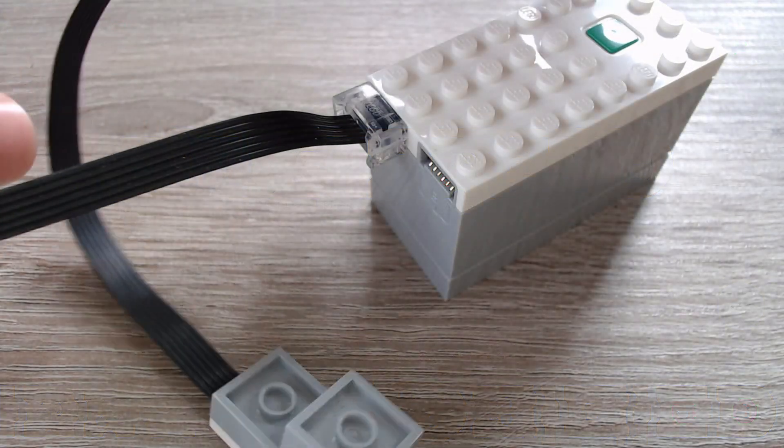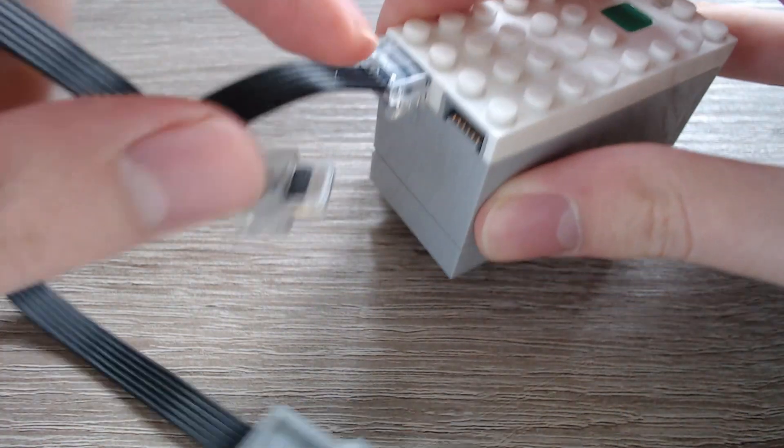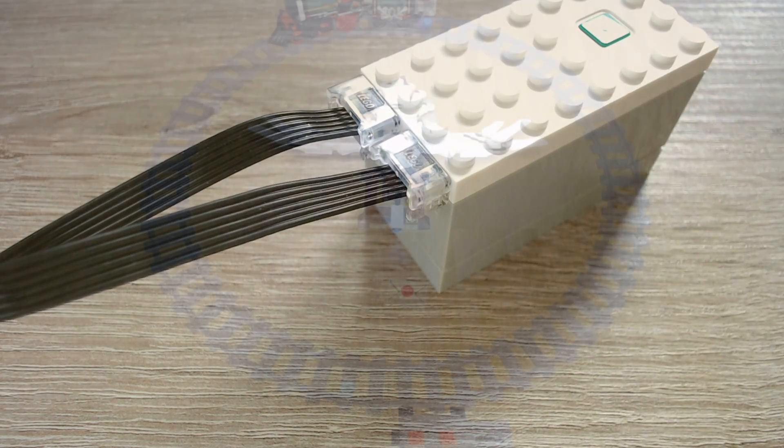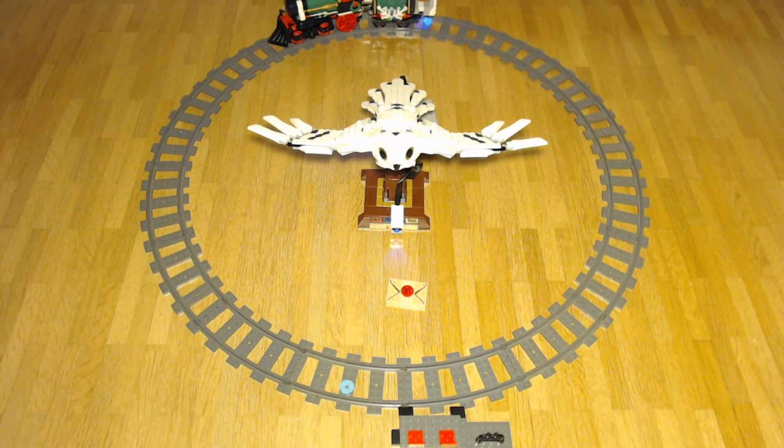I already attached the sensor to port B of the hub of the train, and we will motorize a second model this time. I attached the light sensor to the back of the Winter Village train — I didn't find a good spot on the crocodile so I switched. I've got two turquoise plates in front of the stations, one for each, and the idea is that the train stops at the turquoise plate. We will also motorize the Hedwig from LEGO Harry Potter later in this video.